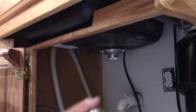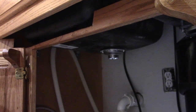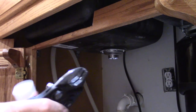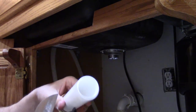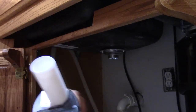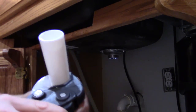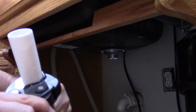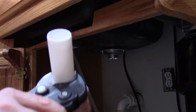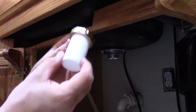I'll take this back off — you can see my little mark right there. I have my ratcheting PVC cutters, which are barely big enough to handle the inch-and-a-half pipe, but they do. Sometimes they crack the pipes instead of cutting them, so I like to spin it around. Now we have our cut end.